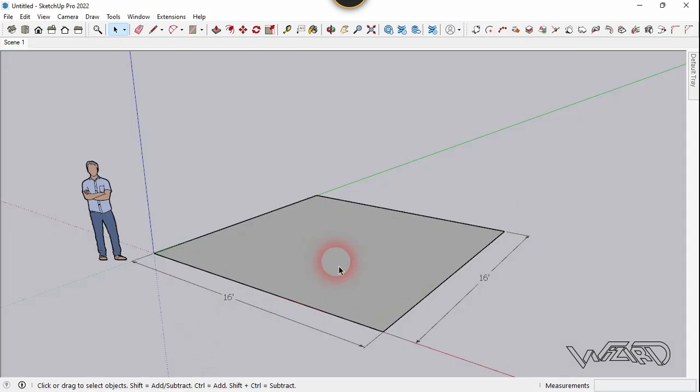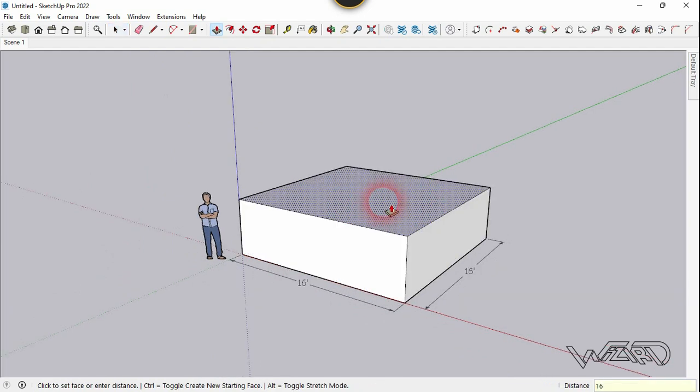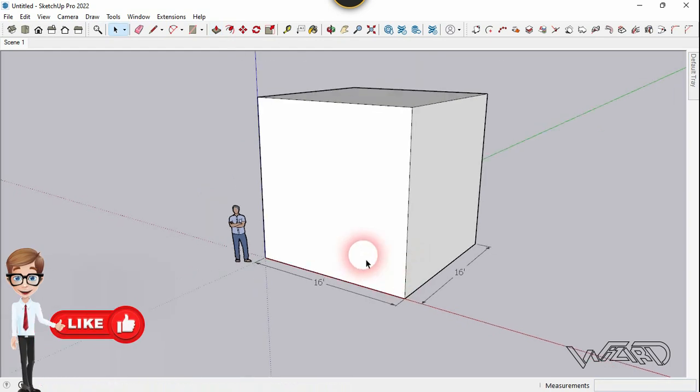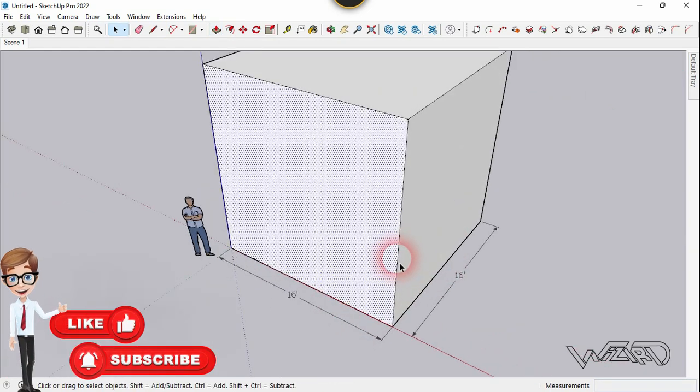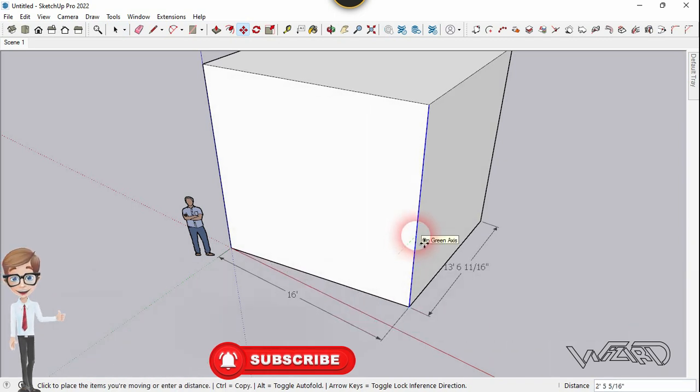First step, you need to create this rectangle with 16 feet on each side. Now let's use the push-pull tool and push-pull it up to 16 feet. Now slant this edge. We need to move this in one direction, about 3.2 feet.